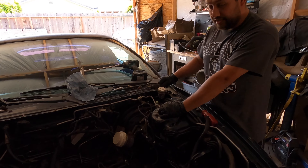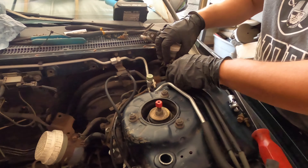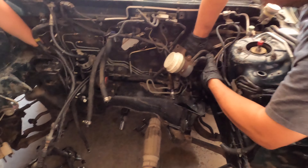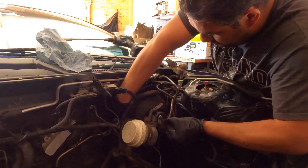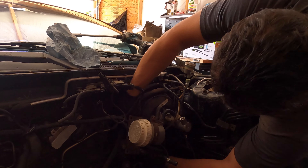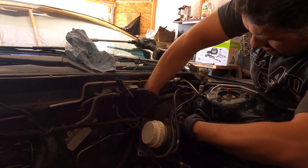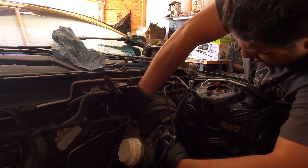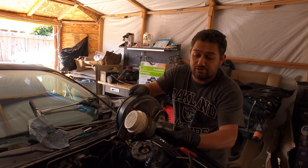As you guys can see, I got this out of the way. There's a bolt I mentioned that actually lives right here, and that was able to give me a little bit more slack as far as the power steering lines go. I'm going to go ahead and try to remove this all in one piece if possible. So there's your 2G brake booster and master cylinder.